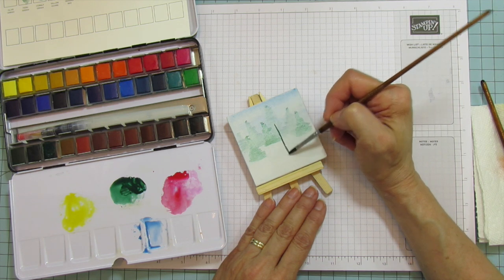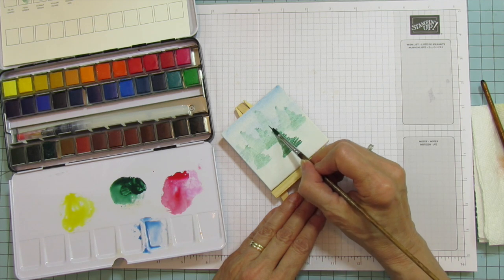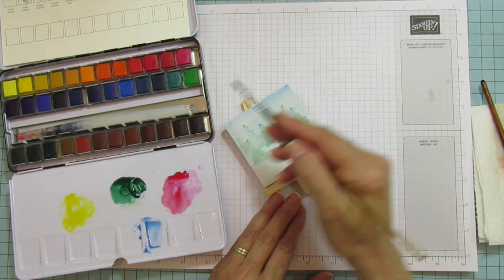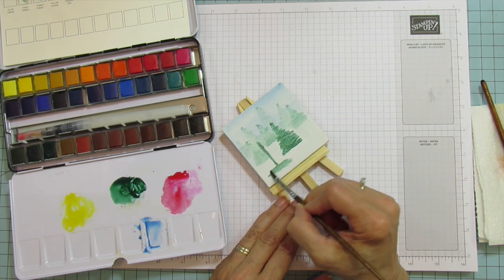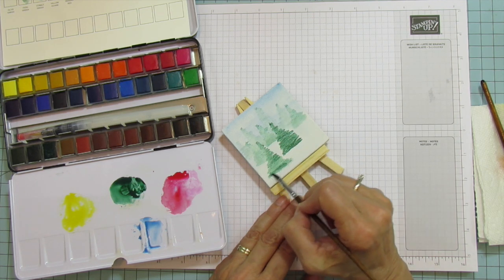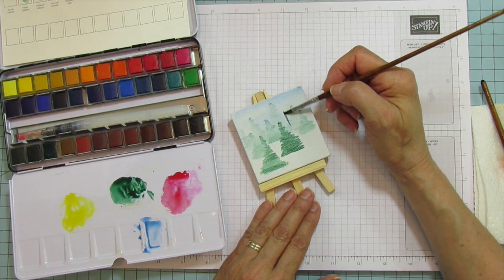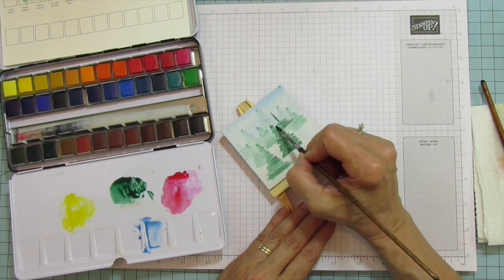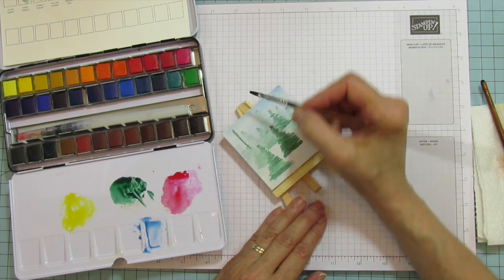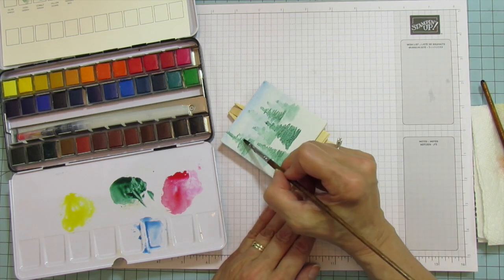Now I'm going to do some that are almost straight watercolor because these will be in the front. Let's do one big one down here. Can you see the difference in the shading? You just keep going up and get narrower as you go to the top. Then another one here — I want to leave a little spot for the sentiment. I'll add some over here that are a little bit darker. These are really fun!